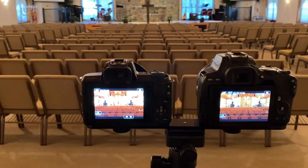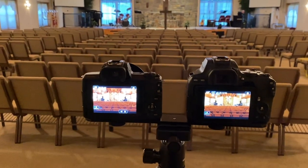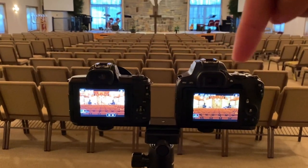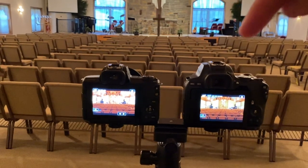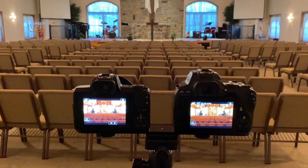So that you guys know, this is the setup I have going on here to show you the comparison of the videos. It's on a tripod mount. This is the M50 here, and this is the SL3 here. I'm trying to get them so that both viewfinders look the same. So let's go ahead and switch from the iPhone and go over to the Canon M50 first, and then we'll go to the SL3.